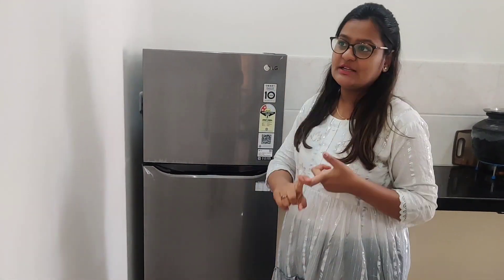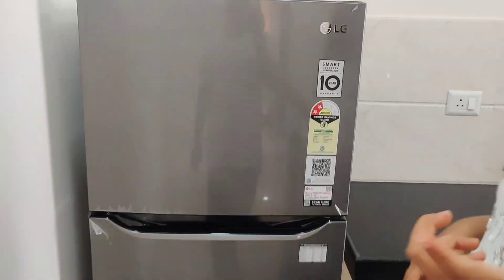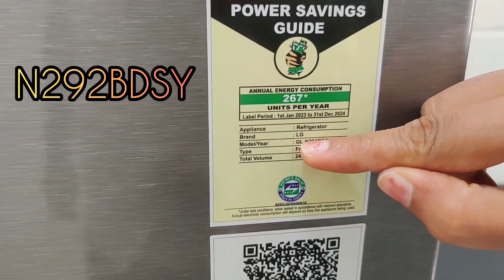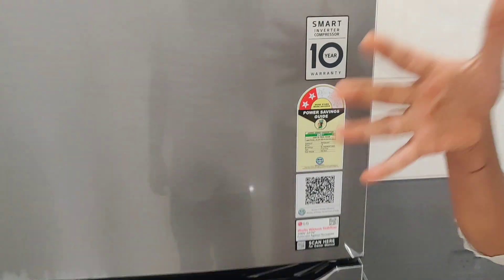I bought a model in 2023. You can see it whenever you go to the fridge. Here is my model number: N292 BDSY 2023, which is the current year. If you are going to take a fridge, then take the current year, because if you take an old fridge, it is not so good in resale.